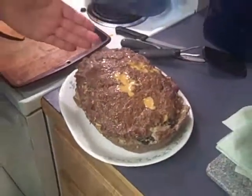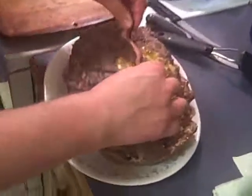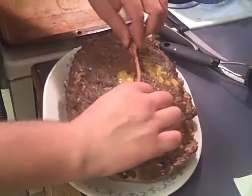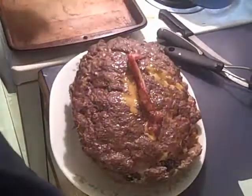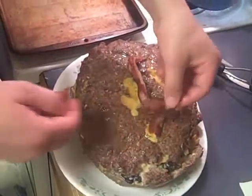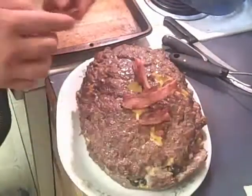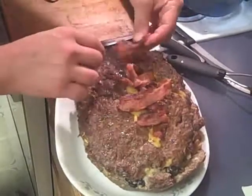After you get the meat football out of the pan, you have to make one more addition — add the strings of the football. And what are we going to use? Bacon, of course. Bacon is usually pretty difficult to get in a straight line, so if you have to break it up, feel free to do so. Essentially, that's all you do — just a bacon topper for your meat football. And voila.